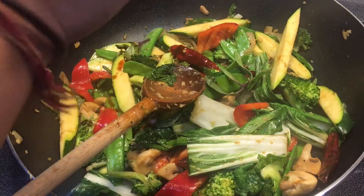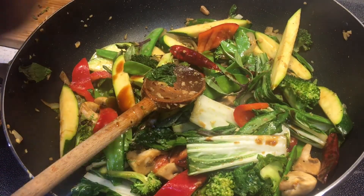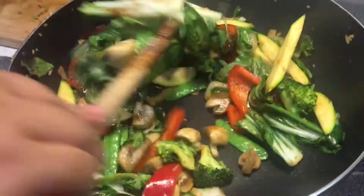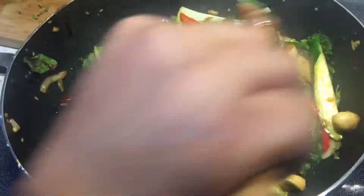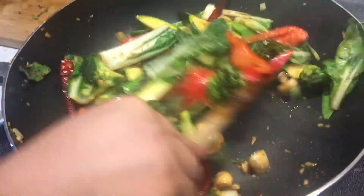And the star of the show — the fresh basil. Toss it around, add about three teaspoons more of the sauce, give it a mix, and that's it, guys. Our stir fry is looking amazing and it's ready. The vegetables are not fully cooked — they still have a little crunch to them.